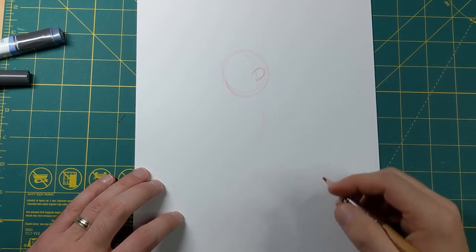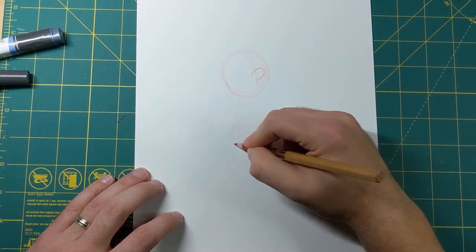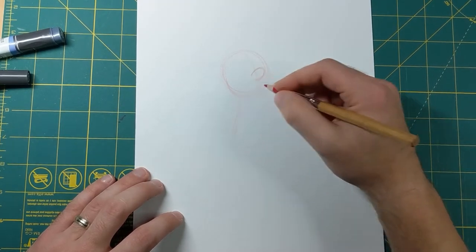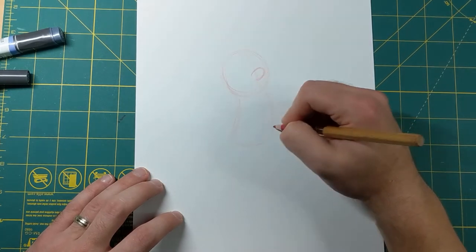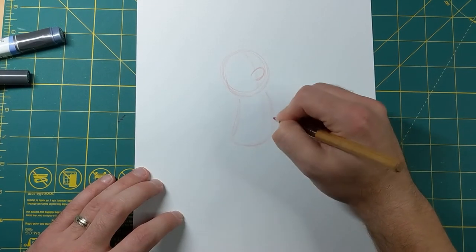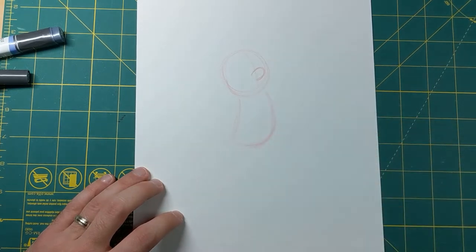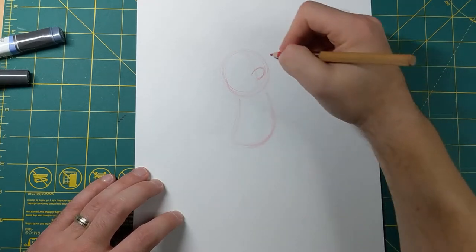I'm gonna bring this down like a rectangle - not a perfect rectangle, more like a curved rectangle. Curve here, here, and here. He's got a little bit of a belly as opposed to Luigi, so I'm gonna round this part off a little bit. That's gonna be his upper body going all the way down to his waist.